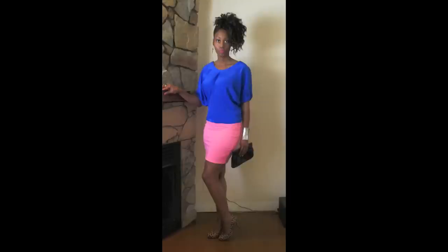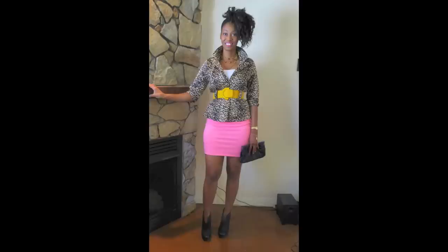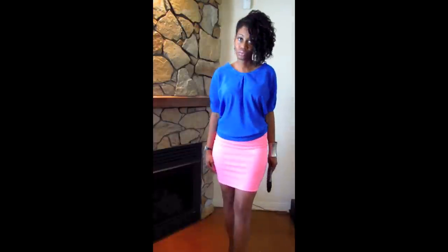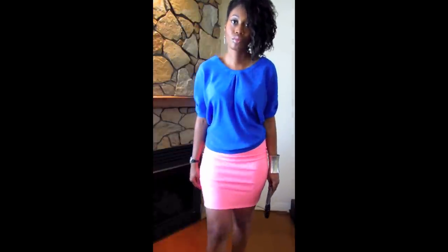Hi guys, it's Ms. Tanish and in this video I will be showing you guys how to color block with leopard print, and I will be pairing all items around this pink miniskirt. Now by definition, color blocking is when you block solid colors or you pair chunks of colors together.